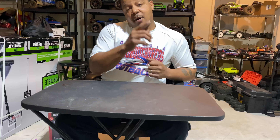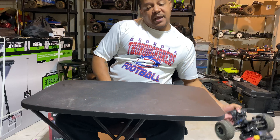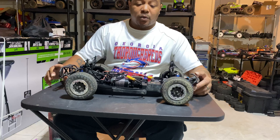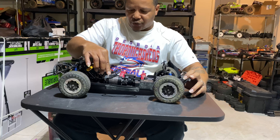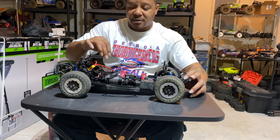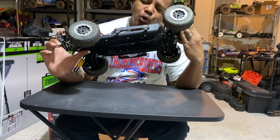Moving on to the projects. My first project — and I'm most excited about this one — is my Arrma Infraction. I don't have it in front of me right now because Rat Camp Alexa has it doing the paint job on the body. I already have a system to put in: I have the 160-amp Firma Spectral ESC and the 1250 motor out of a Kraton. So I'll be running it on 8S. I want to do speed runs and try to hit at least 80 to 85 miles per hour. I'll be hooking it up to my Radio Link 6G remote.